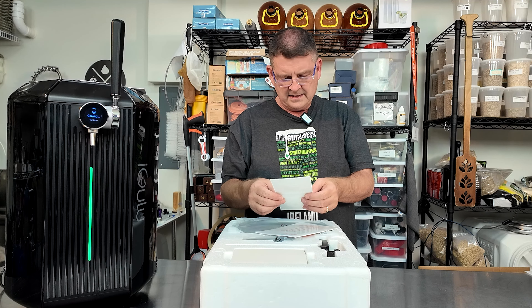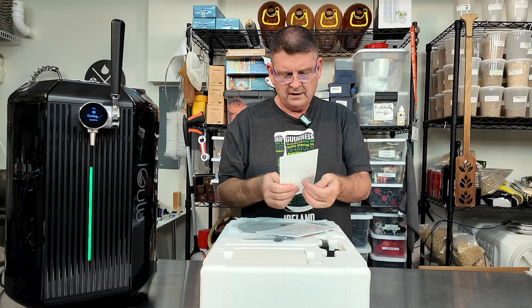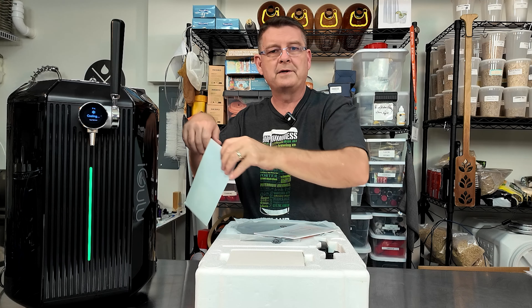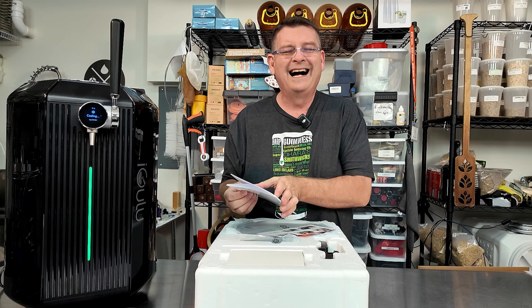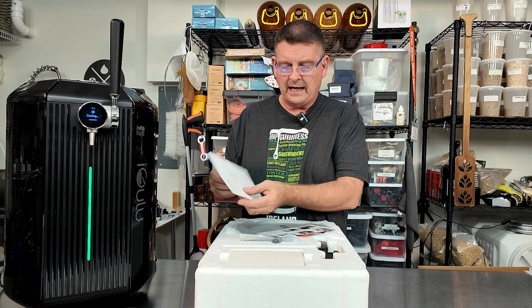There's a sticker — stick it, scan it, order and it can save up to 10% on beer kits. Use my code. There's a nice little sticker you can put on it to remind you so you can scan and buy. I don't usually order things on my phone, I use my computer. You also have a nice iGulu F1 manual, and the manual goes over a lot of details.